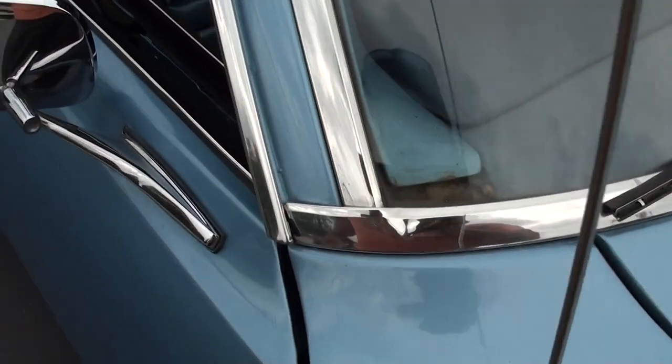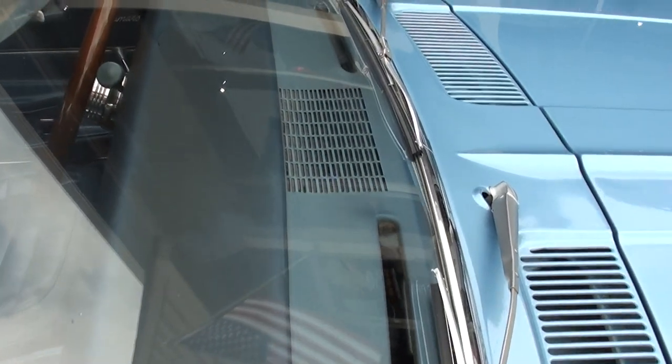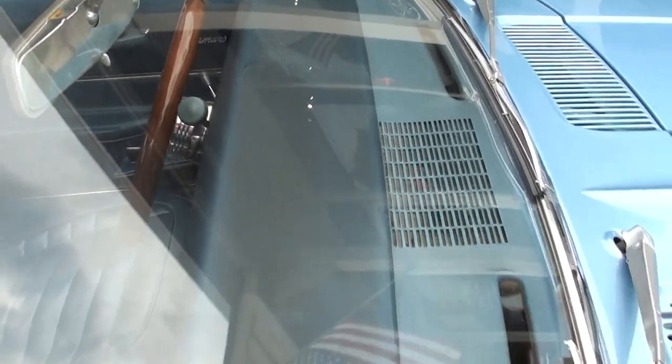The drivetrain in this thing is awesome. This car runs and drives excellent.